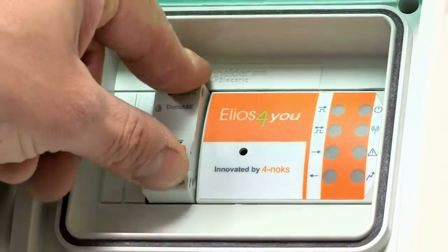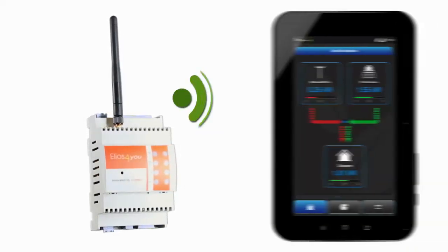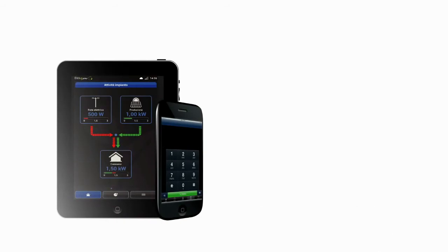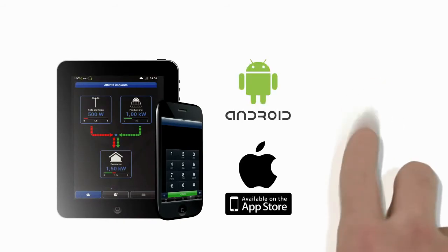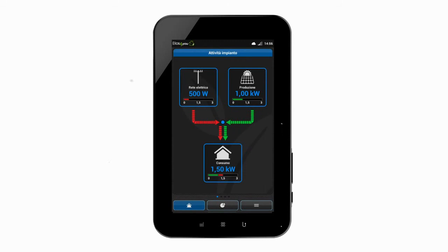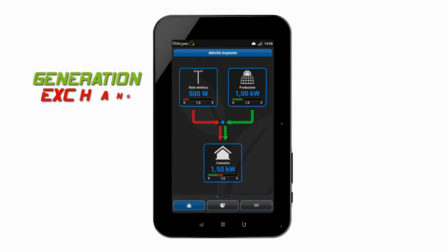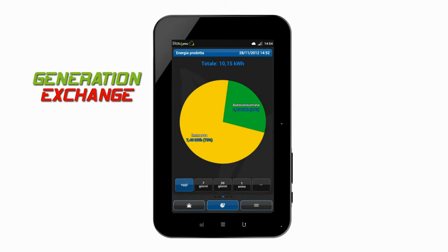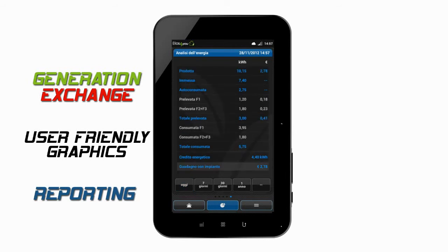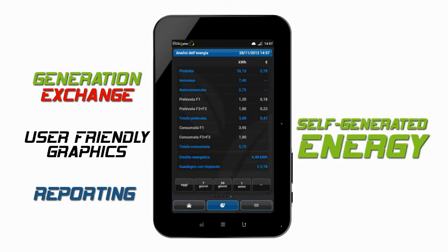Once properly installed, Elios4U is pre-configured to communicate directly with the tablet provided. As an alternative, it is possible to connect to another smartphone or tablet. Simply download the Elios4U app and follow the wizard configuration for pairing to the Elios4U measuring device. Users will then be able to display real-time data, including energy generated and energy exchanged with the grid, in addition to user-friendly graphics and statistics to analyze household consumption. This valuable feature allows users to manage and increase the use of self-generated energy.